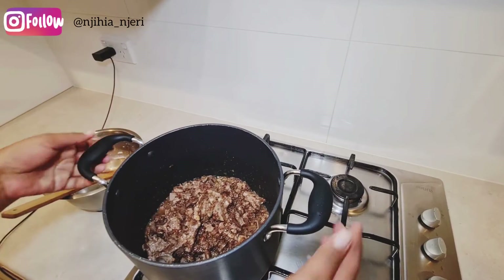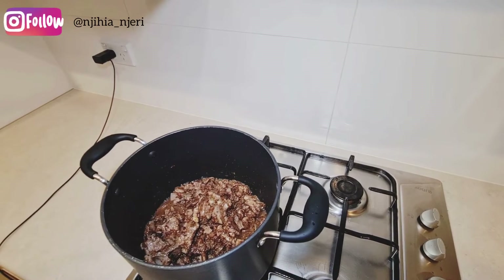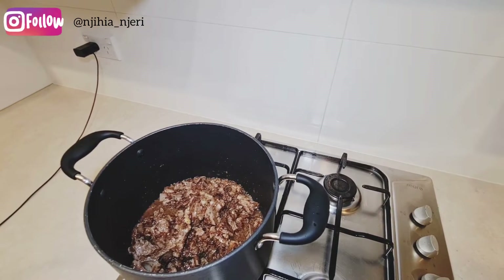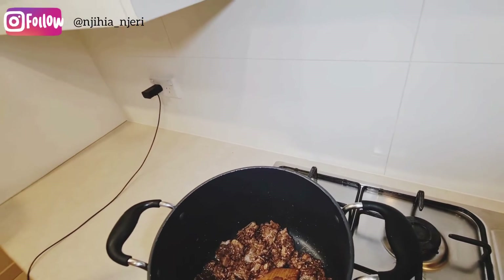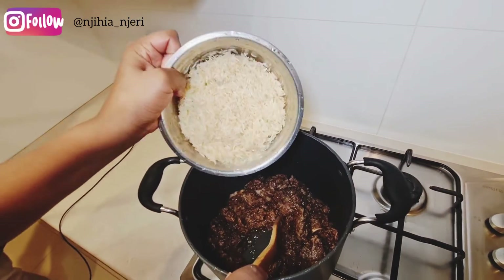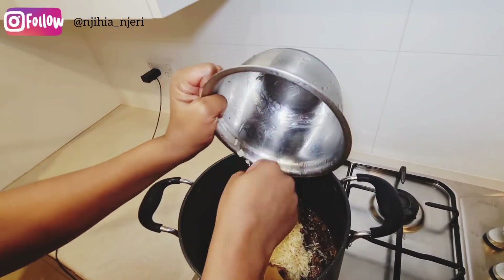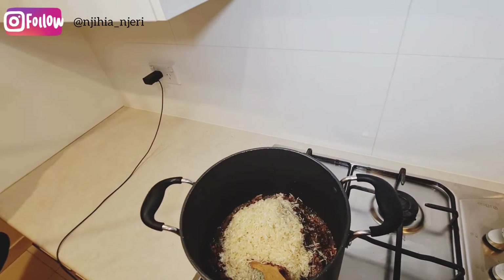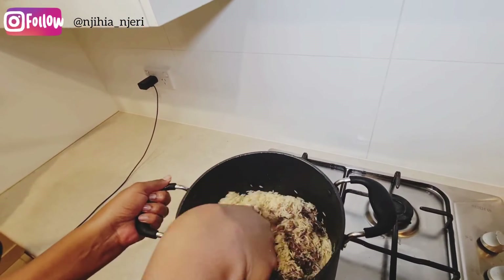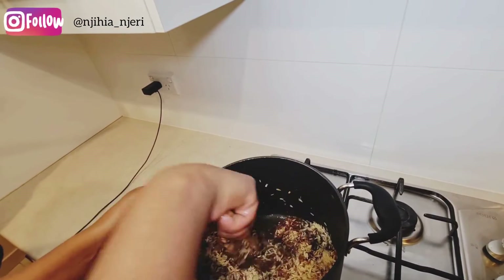As the meat cooks for a bit, I'm going to wash my rice. It's very important to wash your rice so it doesn't stick together. I've now washed my rice — it's clean — and I'm adding it to the pot and mixing it properly with the meat and ingredients.